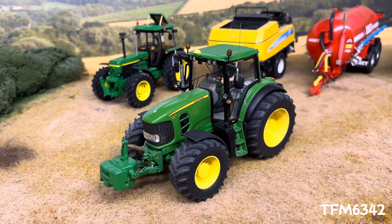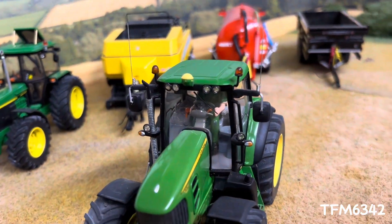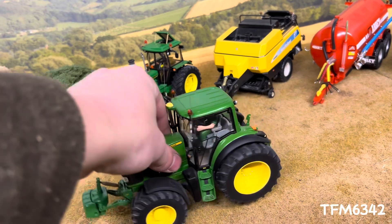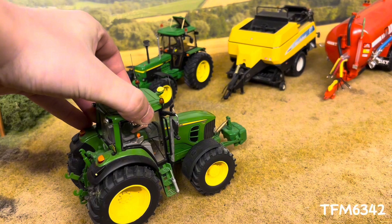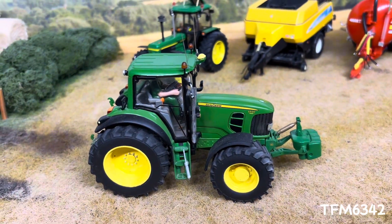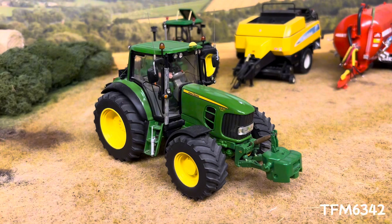Bigger rims and tyres fitted, front linkage that folds, twin beacons, all realistic lights fitted, chrome exhaust, twin CBs. A driver added, the number plate is put on the British side. We also have a grease gun fitted on the steps, just to add a little bit more detail. You just can't go wrong with these tractors really. Overall, great tractor.